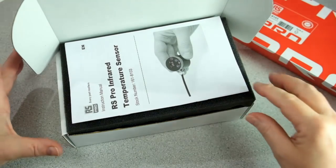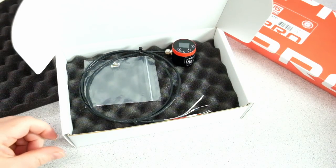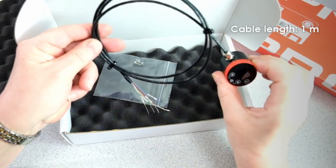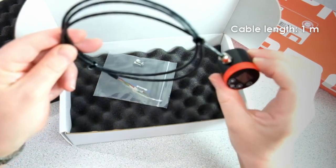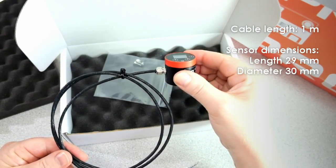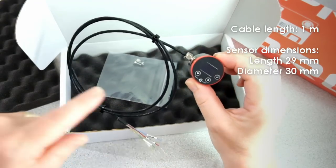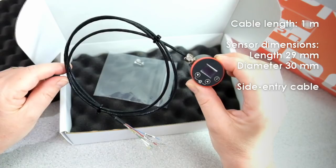Inside the box there is an instruction manual, the sensor, and two mounting screws. The sensor has a 1m cable as standard and you can extend it using terminal blocks or connectors. The sensor is extremely small — only 29mm long, 30mm in diameter — and the cable entry is on the side so that the sensor will fit easily into a small space.